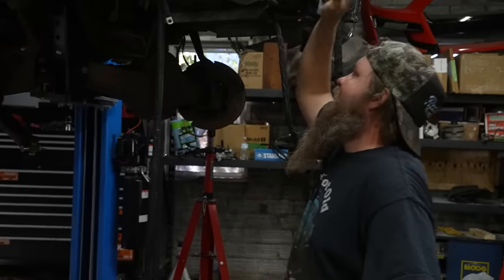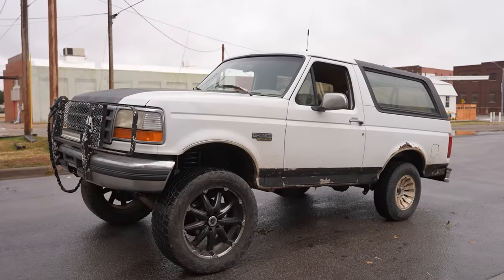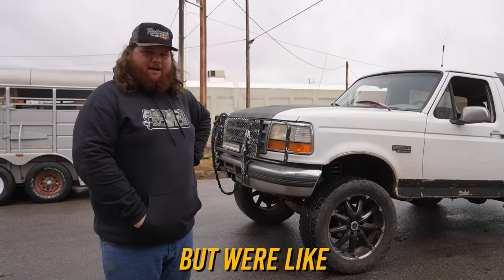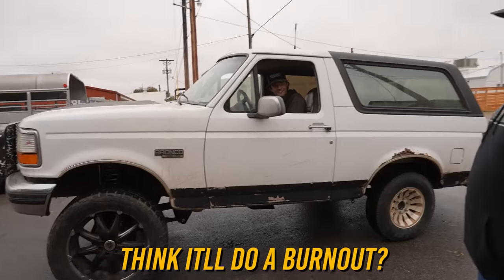It's a lot of banging, wasn't it? Oh my gosh. I'll be honest, I'm not quite sure I like what I've built. Obviously we're going to lift the Bronco and go off-roading with it. But we know the boys in South Carolina really like to lift the front of these things and not the back, so we figured while we're at it, we might as well test it out and see how it works. You think it'll do a burnout?